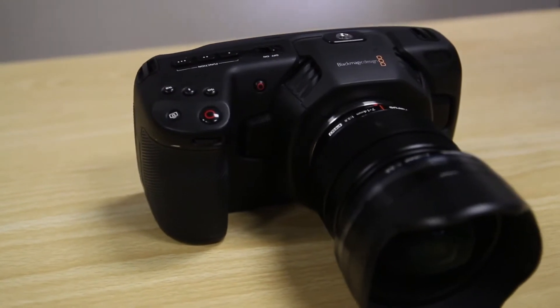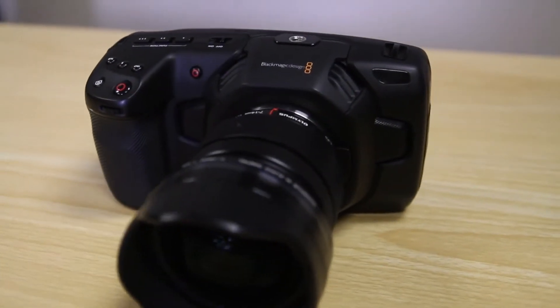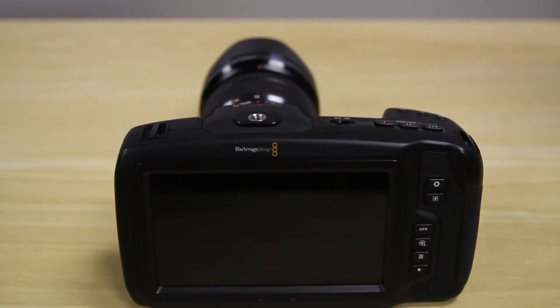Hi, I'm Zach Shannon with CORE SWX, and we're over here at Blackmagic Design in Burbank, California. We've been given the opportunity to take a look at the new Pocket 4K. This camera has been the big buzz of the year, and for good reason: four-thirds size sensor, 13 stops of dynamic range, dual native ISO up to 25,600, as well as a five-inch touchscreen, all at an incredibly affordable price.